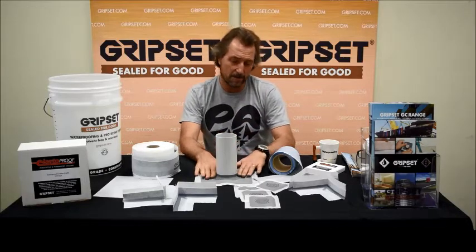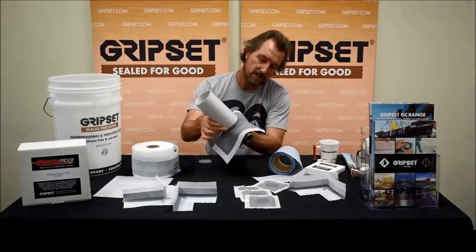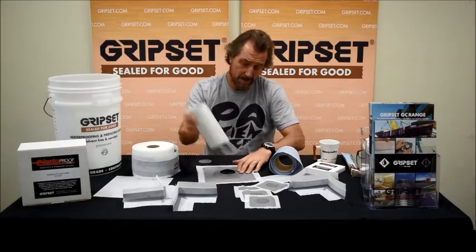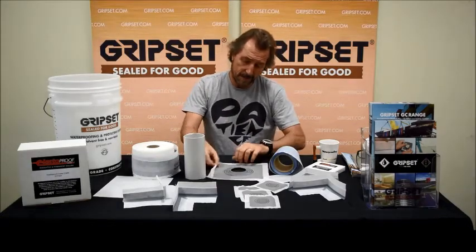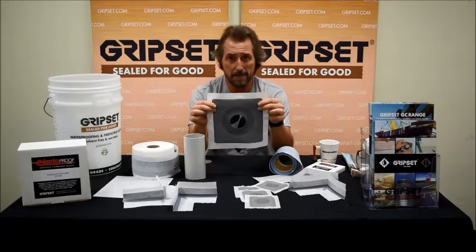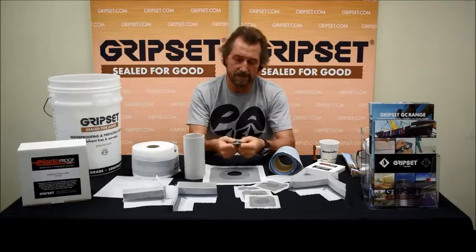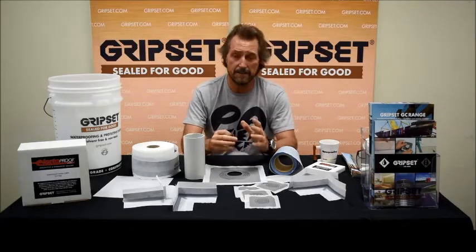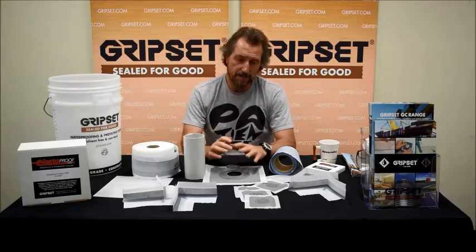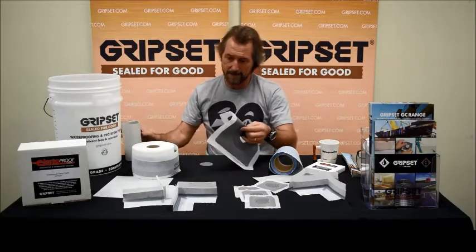In all the years we've had them and with the clients that have used them, we've never had a failure — and I know that term is used loosely in this industry, but we live by it. When installed properly you can see how tight that rubber is around the pipe. If you take it off, you can see that unlike other products that don't have a memory, this has elastic recovery — and that's the key. You've got a rupture-resistant seal around the most critical area.